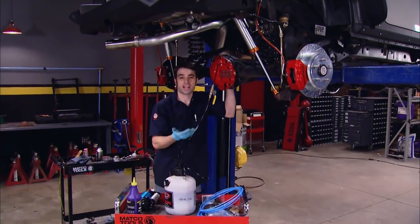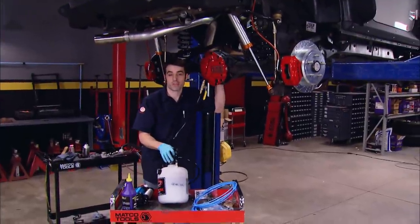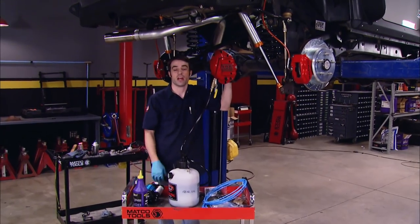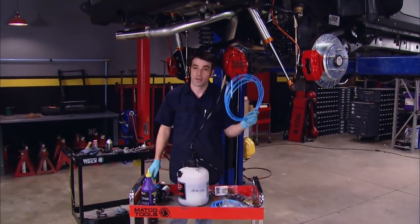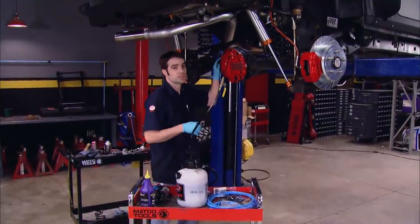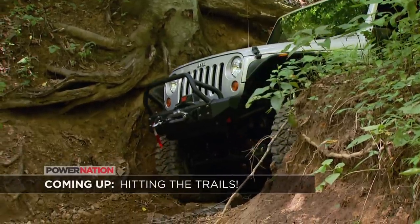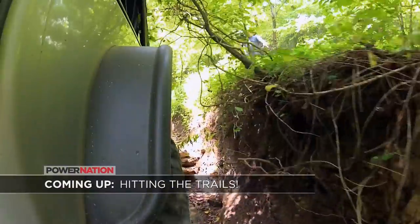With the diff set up, the axle shafts, and the drive shafts installed, I'm using our Motive Products Power Fill to give our 4.56 Motive gears a bath in gear oil. Then all I've got to do to finish things up is install the air compressor and route the air lines. Then we'll be ready to take our Hemi-powered Wrangler out to see how it does off-road and on the street. After the break, we're finally getting out of the shop and hitting the trails to have a little fun — stay tuned.